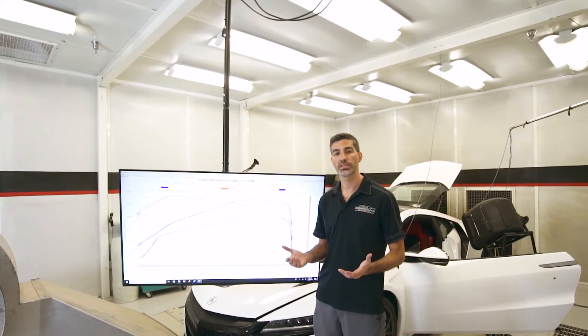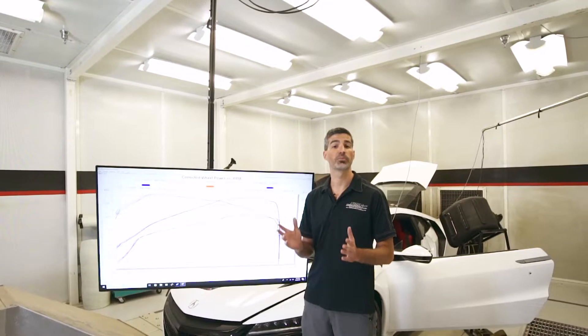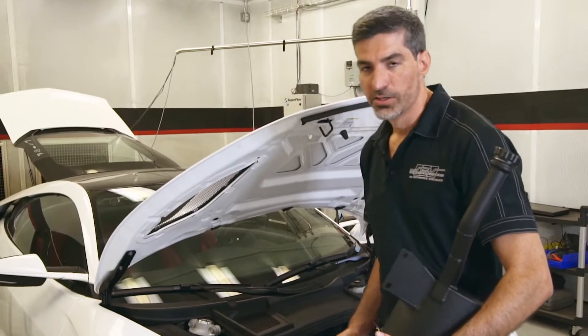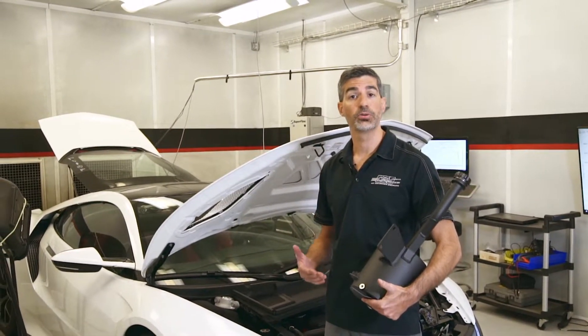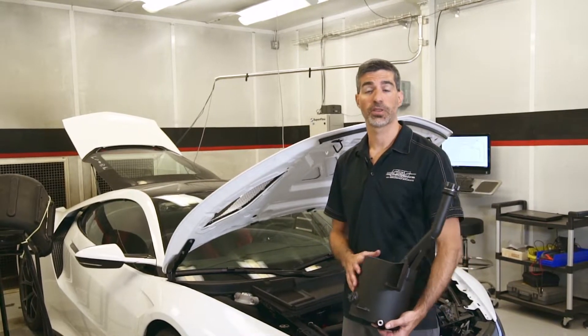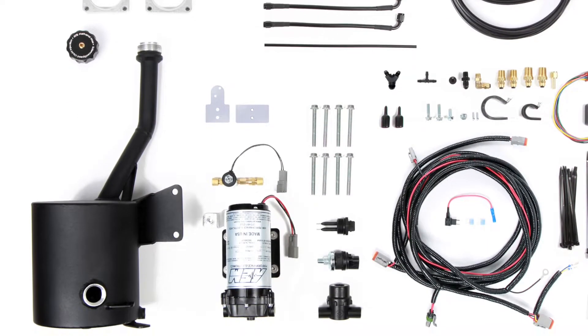Now that we've seen some of the performance advantages of the liquid injection system, let's check out the components on the car. Space is a premium on the NSX, and we've worked really hard to make sure that no usable space is taken over by the liquid injection system. The first component is this reservoir, which we've custom built to fit in this factory pocket.